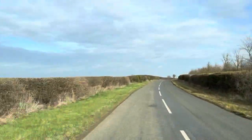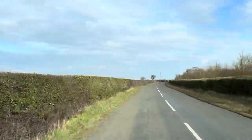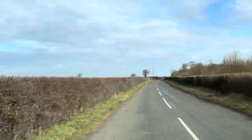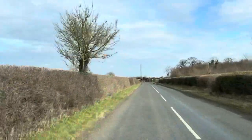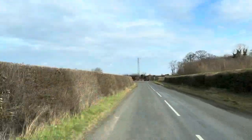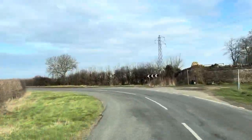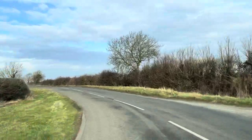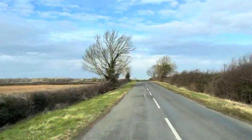Talking about comfort — suspension side of things, obviously you can only set it up as a van so much, but it still provides a good level of comfort. Even around this bend here, it feels nice and solid and very well levelled out.